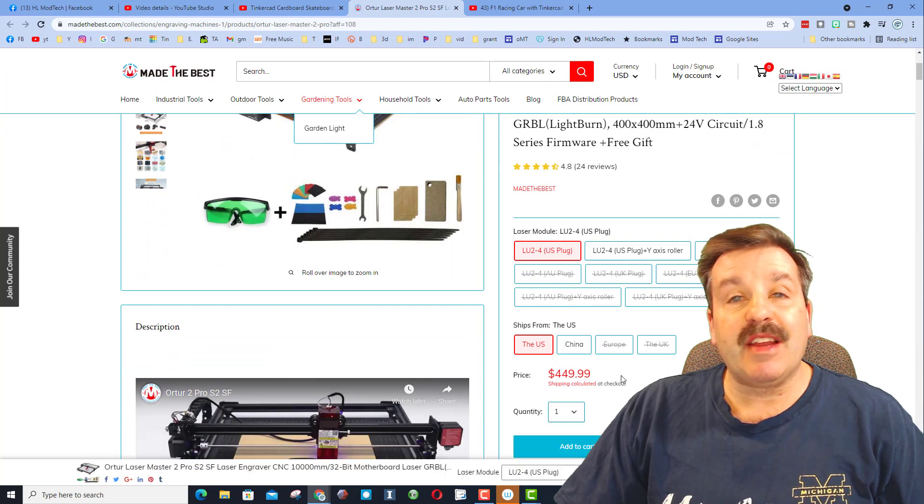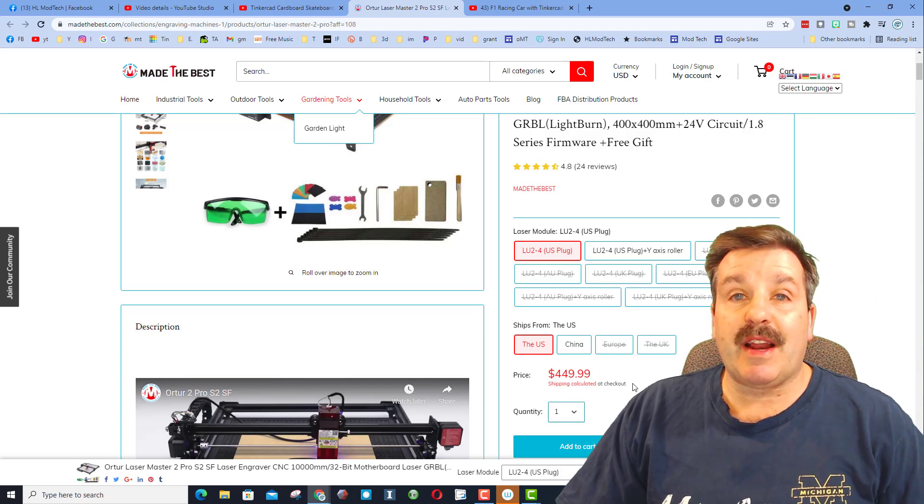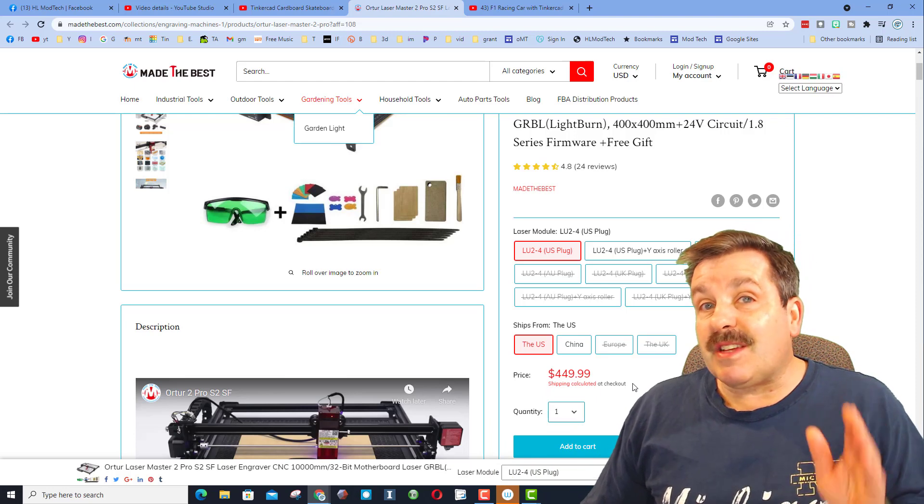Right now on Made the Best dot com it is $449, but on the 25th it is going to drop down to $429 and it's going to stay that way until the 30th.